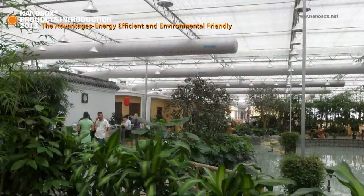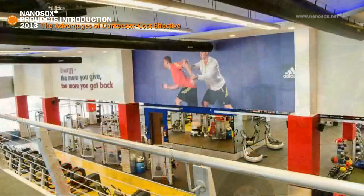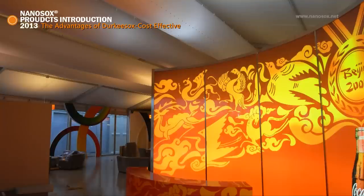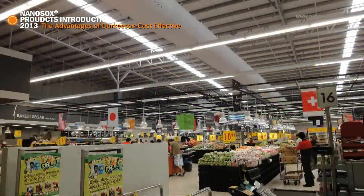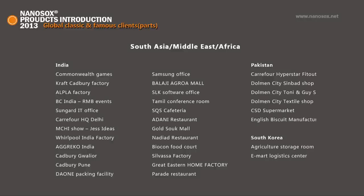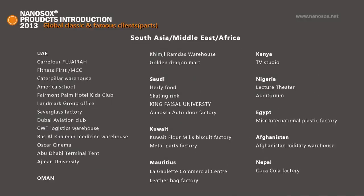It's recyclable and green. With so many benefits, shouldn't Ducky Socks be more expensive? No — it's more cost efficient in most applications due to simpler layout and reduced installation labor. With all the aforementioned benefits, Ducky Socks provides much better value and has been widely accepted in all major industries, becoming the dominant number one leading brand in the Asia market.